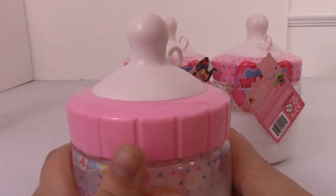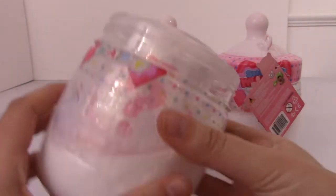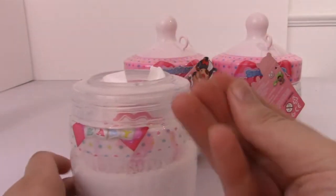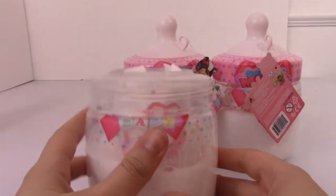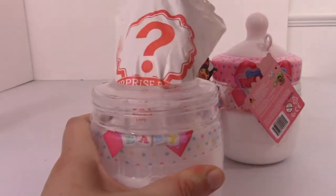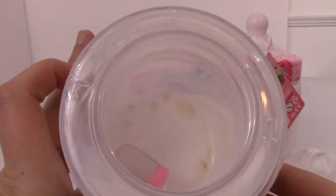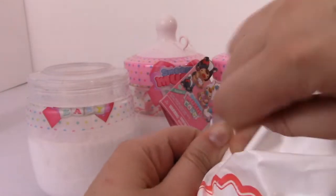Something to be aware of with these is that sometimes they do leak this milk layer. In fact, I can feel it — it's kind of wet already. That's something I really dislike about this series because I think the packaging is super cool, but the fact that it leaks is pretty gross. And if you look inside, it's actually like yellow, so that's kind of gross too. Anyway, let's go ahead and open this up.